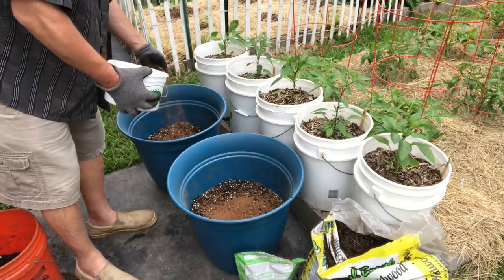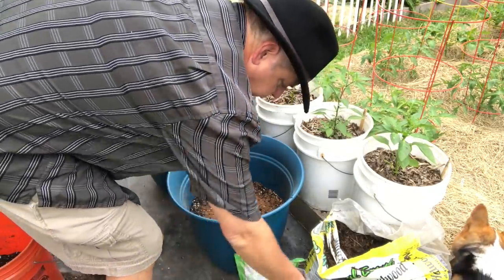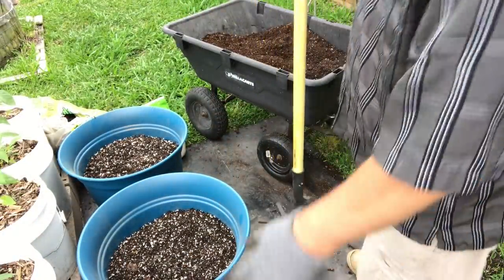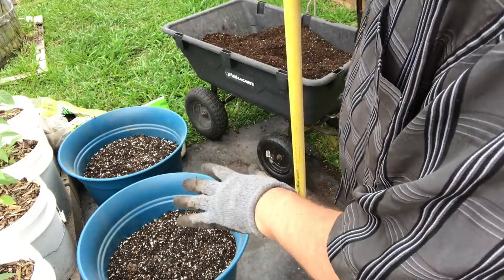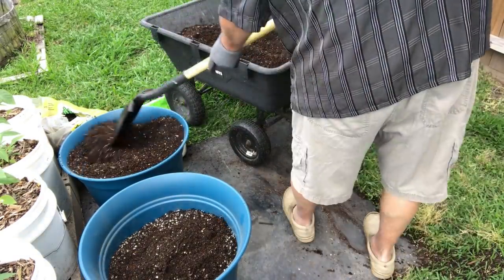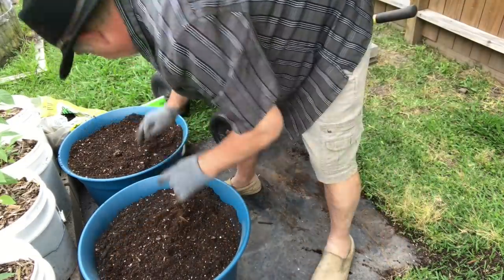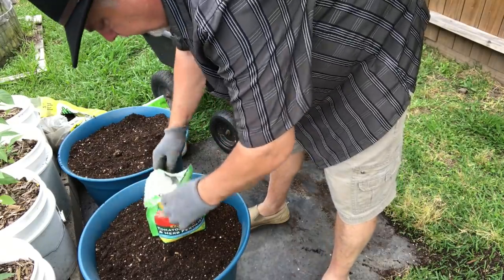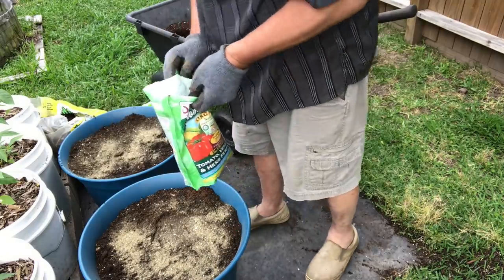Garden lime is a quick way to make calcium available to your plants. Now I'm just going to top it off and bring it up to about two to three inches from the top — I've got to leave some room for mulch, and you want mulch on top to help retain moisture. I'm gonna add just a little bit more of this fertilizer to the top and mix that in.